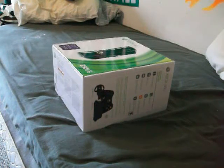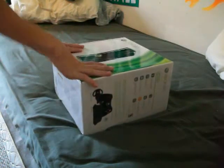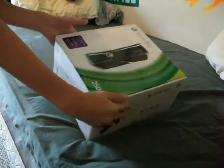Alright guys, today I'm going to be unboxing and reviewing the new Xbox 360 250GB.